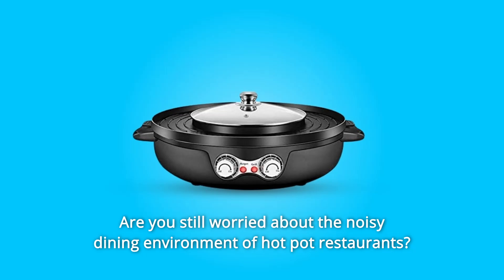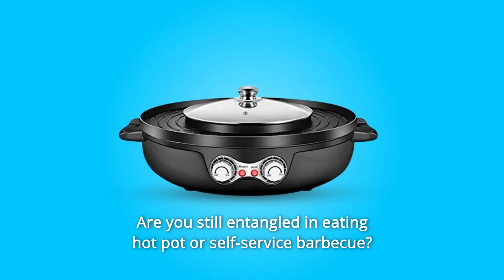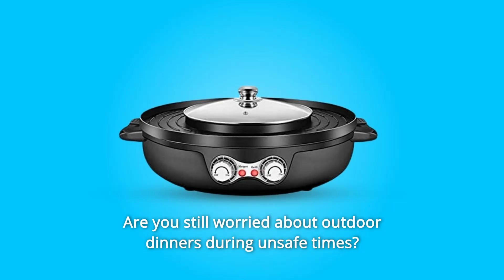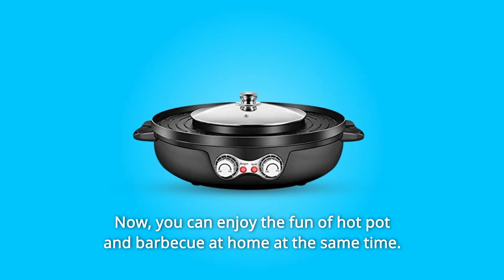Are you still worried about the noisy dining environment of hot pot restaurants? Are you still entangled in eating hot pot or self-service barbecue? Are you still worried about outdoor dinners during unsafe times? Now, you can enjoy the fun of hot pot and barbecue at home at the same time.